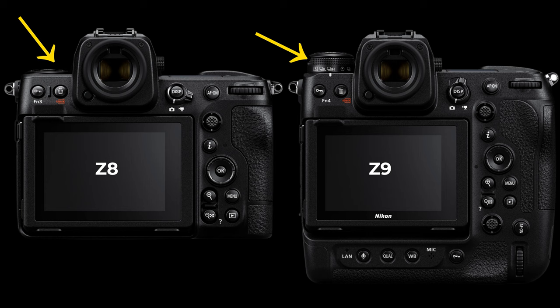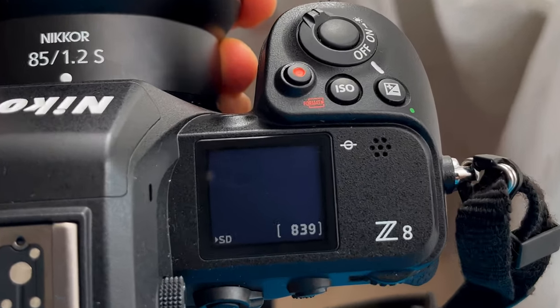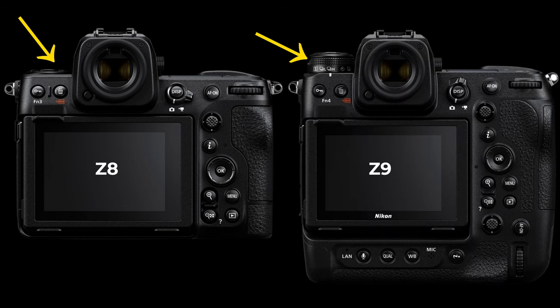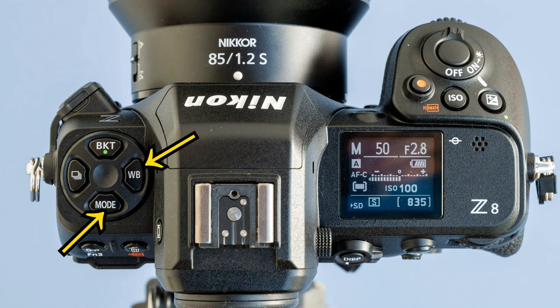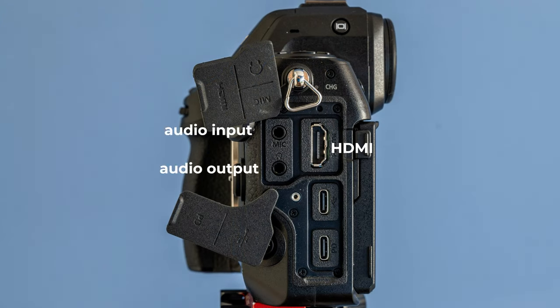There is also a small difference on top of the Nikon Z8 compared to the Z9. Although both have a status display on the right — which, even with the camera turned off, shows what card you have in it and how many photos you have space for — the Nikon Z8 lacks a separate release mode dial. Instead you need to press the release button and turn the control dials to select different release modes. The same goes for white balance and program modes. On the side of the Z8 there's a proper HDMI port, a microphone input, audio output, and two USB-C ports — one for power delivery and one for data transfer.